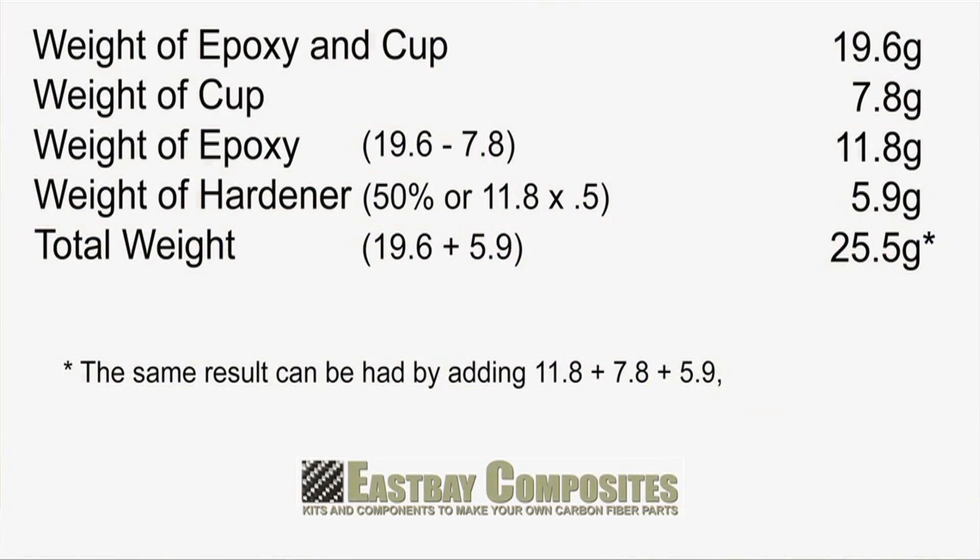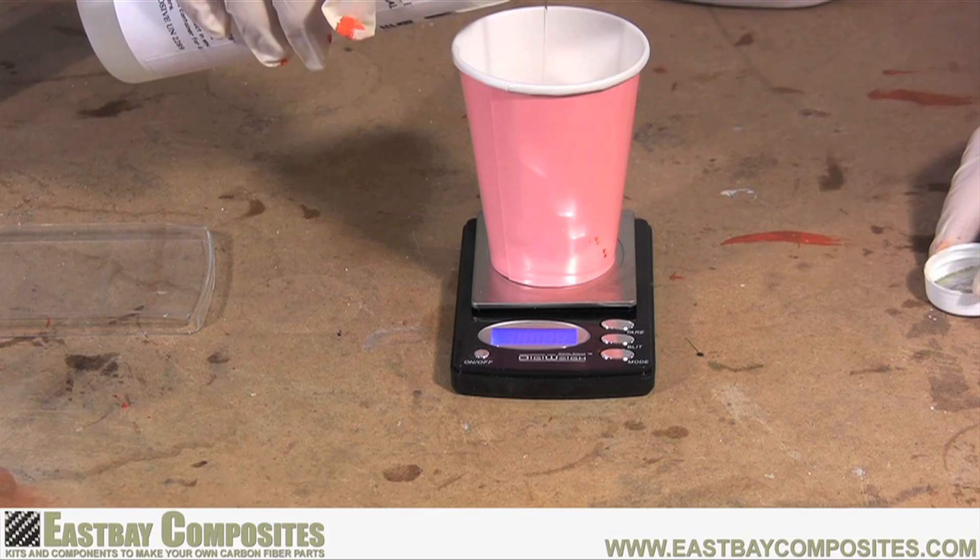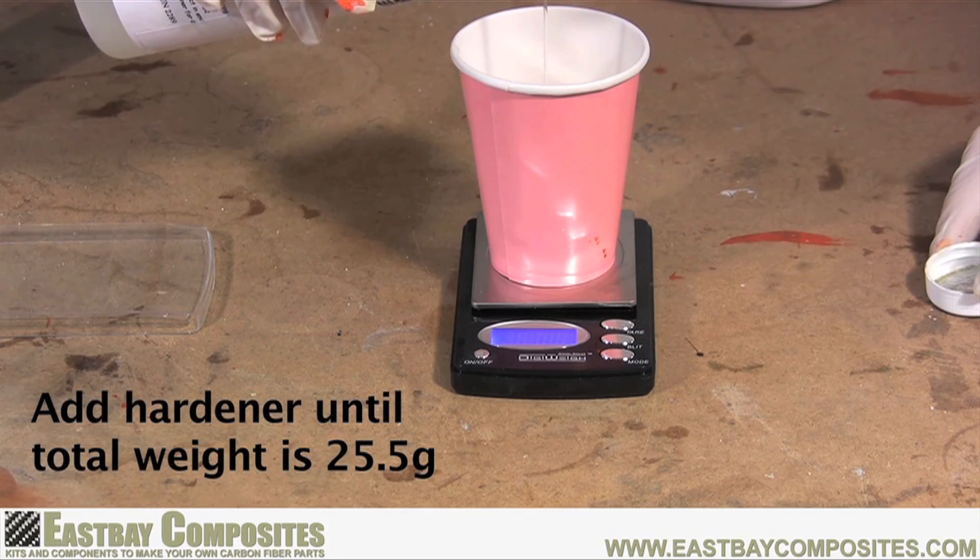Now it's time to do some math. The first thing we need to do is determine the weight of the epoxy resin in the cup. To do this, we take the 19.6 gram combined weight of the cup and resin and subtract the weight of the empty cup, which is 7.8 grams. That leaves 11.8 grams as the weight of the resin. Now to determine the amount of hardener we need, we take the 11.8 grams and multiply it times 50%. So 50% of 11.8 grams is 5.9 grams of hardener. We add 5.9 to 19.6 and get a total weight of 25.5 grams. So with the cup of resin on the scale, we simply add enough hardener so the total weight comes up to 25.5 grams.